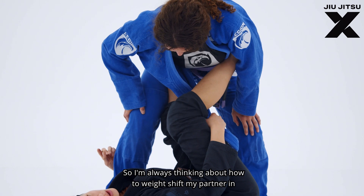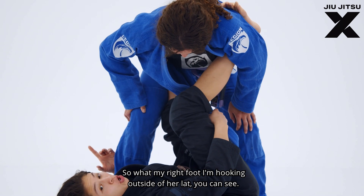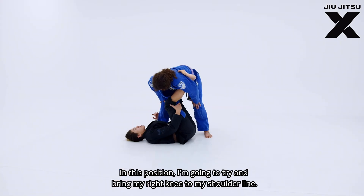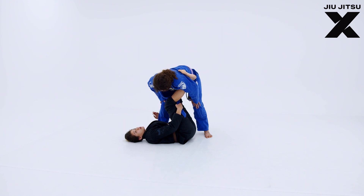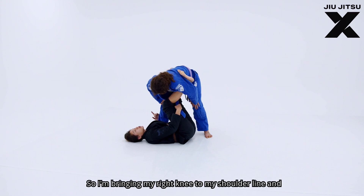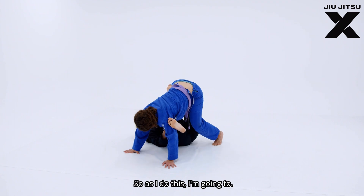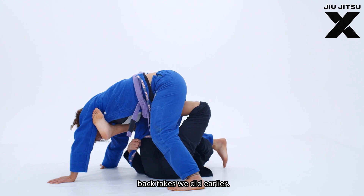I'm always thinking about how to weight shift my partner in the most efficient way possible. With my right foot I'm hooking outside of her lat, and I'm going to bring my right knee to my shoulder line. This creates a sense of our centers being much closer together — it's much easier to carry something close to your center than something further away, which requires more force and energy. I'm bringing my right knee to my shoulder line and pivoting to my right side, then pulling the top knee to my chest, similar to the matrix back takes we did earlier.